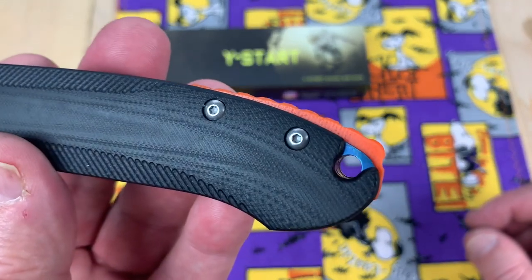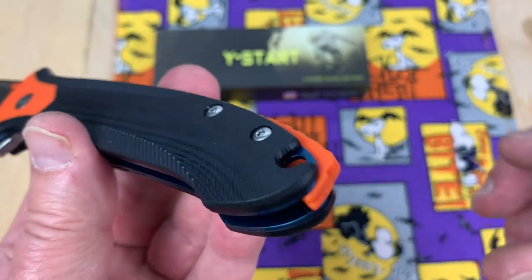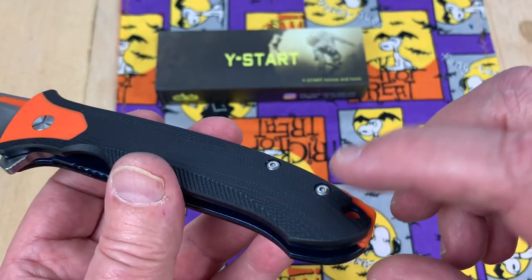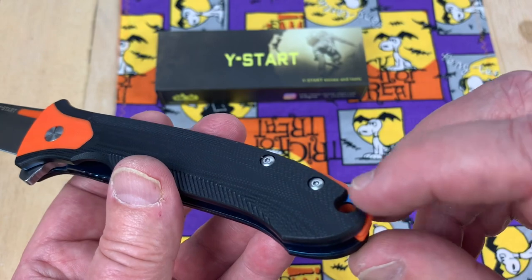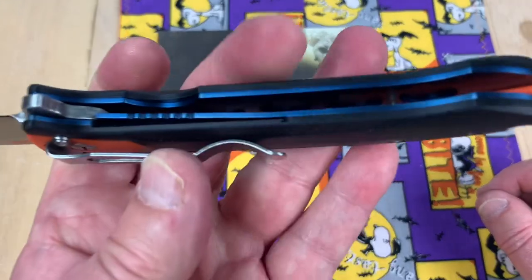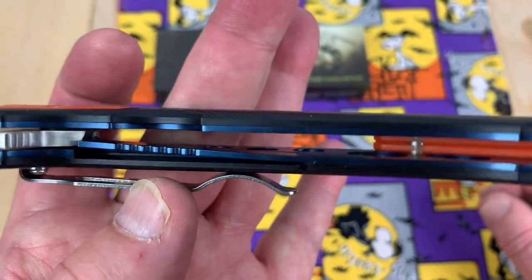It does tube the lanyard hole, and it's cut away here so it doesn't lay on your paracord for the lanyard — that relieves it. Let me see if they did anything in here. They even skeletonized the liners. Wow. I mean, they kind of went all out, didn't they?